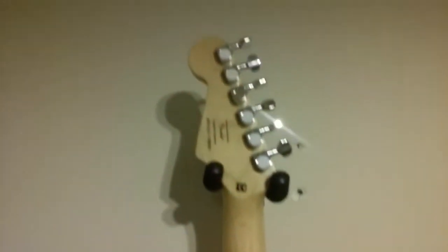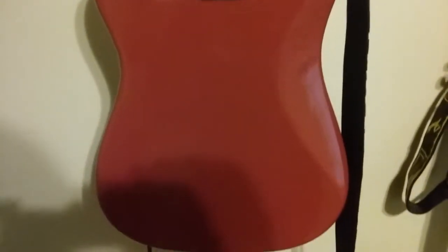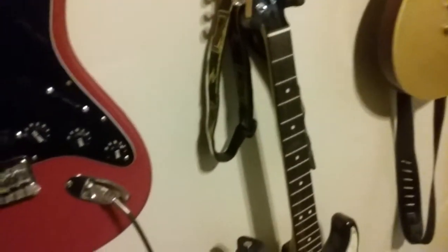I redid the neck and put another finish coat on it. I think the paint just took much better to the wood than the stain — I don't have a whole lot of patience with stain.